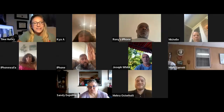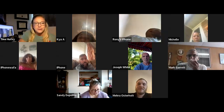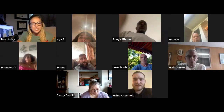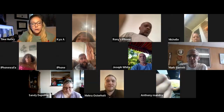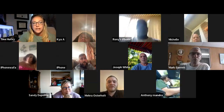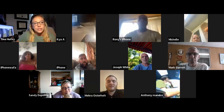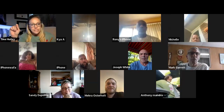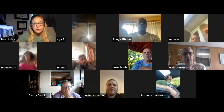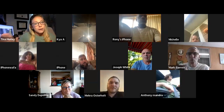Hello everybody, and welcome back to another monthly Heart to Heart, which is Less Leg More Heart's virtual peer support group. My name is Tina Hurley. I'm the founder and CEO of the organization that helps amputees. If you know an amputee or you are an amputee that needs community support, resources, or funding, check out our website leslegmoreheart.com. Go to the contact section, submit your information to our forum, and our amazing team of volunteers will get in touch with you and answer all your questions.